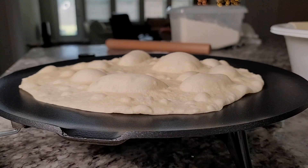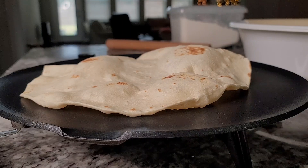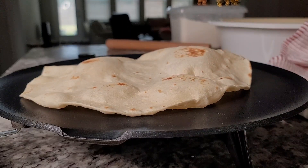A lot of you have asked why don't my flour tortillas puff up. I hope today I can answer that question and maybe help — here we go.